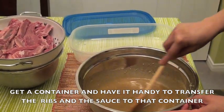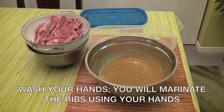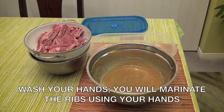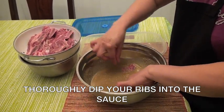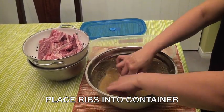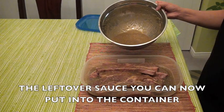Now get a container and transfer your sauce to that container. Next, we need to wash our hands since we are going to marinate the short beef ribs using our hands. Thoroughly dip your short beef ribs into the sauce and put them into the container. Any leftover sauce, you can now pour into the container as well.